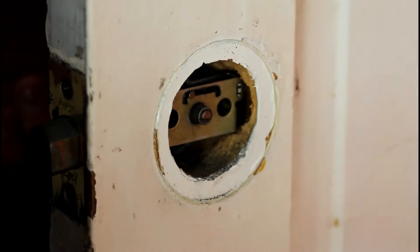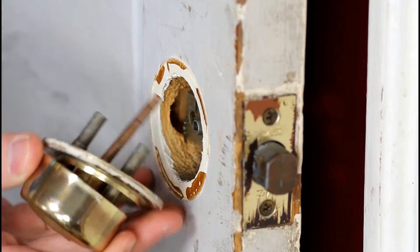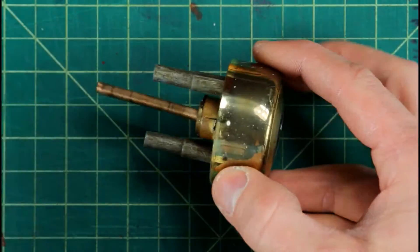You want to start by removing the lock from the door. Once you have the lock removed from the door, it's time to go ahead and start disassembling it.